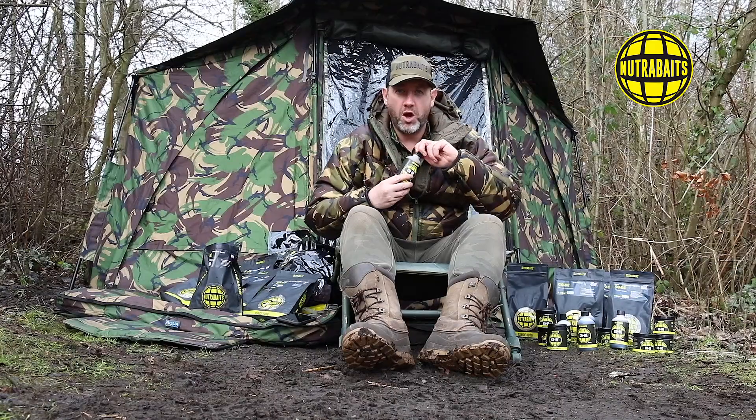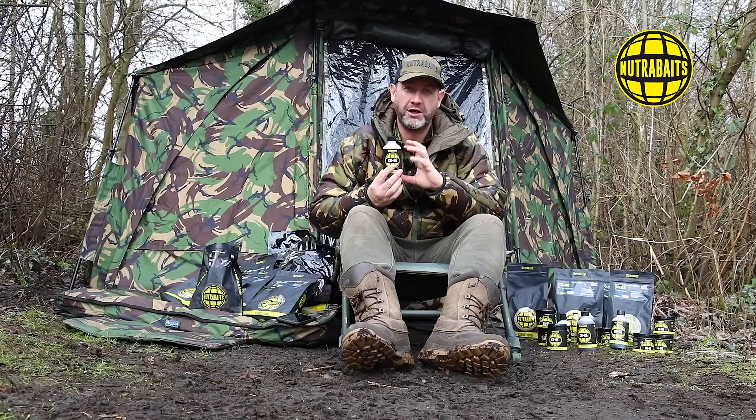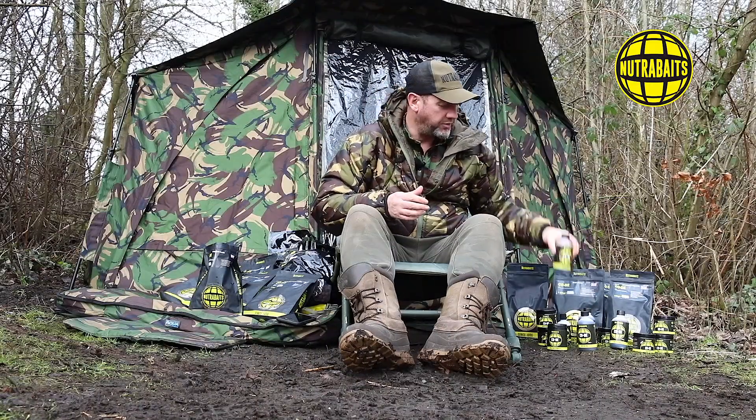Sometimes after storing the activator for a little while, the bottles become a bit misshapen as if they've expanded - they've got the COVID curve about them. When you open the top, you'll hear an escaping of gas, because the liquid itself is quite active. I'd recommend always keeping an eye on your bottles and giving them a quarter turn every now and again to take that pressure off.